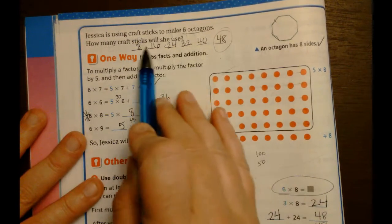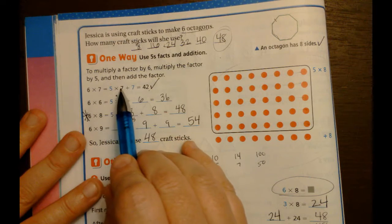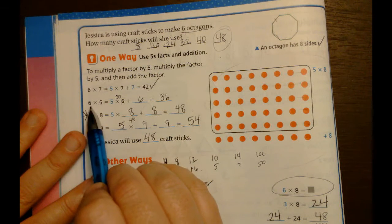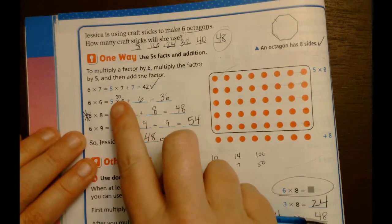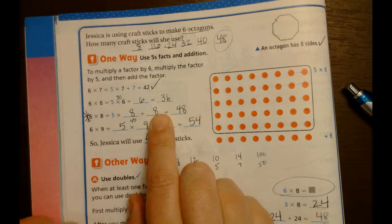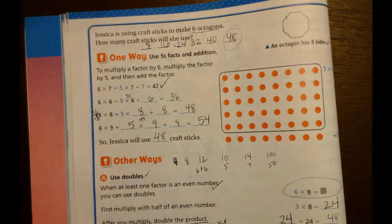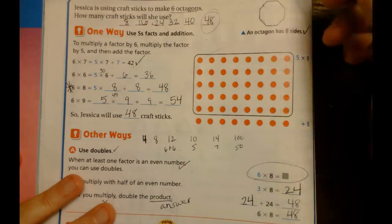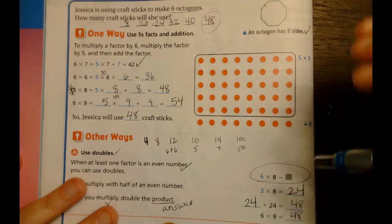For some of you this may not be your preferred method - I really think you'd be best to write them out and count. But looking at the book examples: five sevens plus the additional seven gives six sevens. Five sixes plus the additional six gives six sixes. Five eights plus the sixth eight gives six eights. Five nines plus the additional nine gives six nines. And tomorrow when we talk about distributive property this might make a little more sense to you.